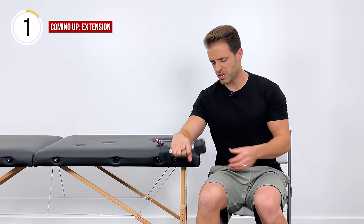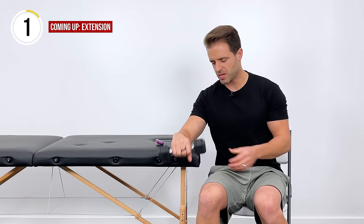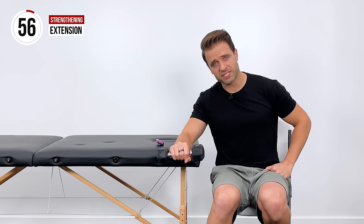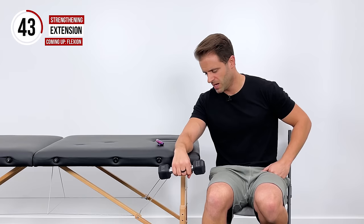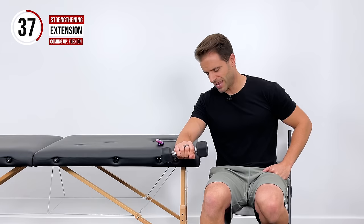Now I'm going to grab my weight. I'm supported right here on my table — you can also do these on the top of your thigh. We're going to go palm-down position and pull up towards the ceiling, then right back down. Down as low as you can, pull up towards the ceiling, hold one, two, and then right back down. We're working on extension — extension through the wrist, extension through the forearm — and we're doing it with some resistance. That's going to be 30 seconds in this extension motion.